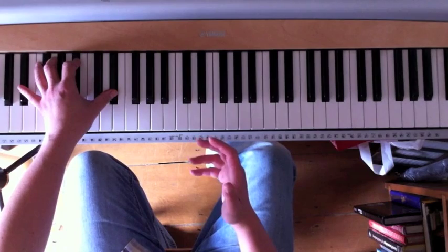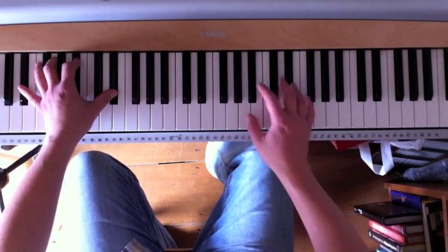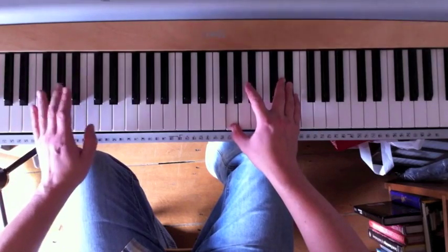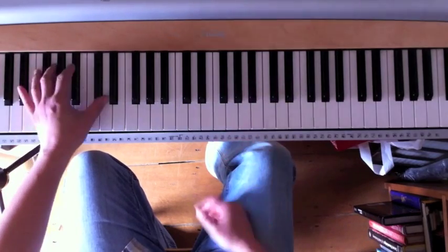In this video I'm going to look at a really quick and very famous blues turnaround. You sometimes hear it like this.